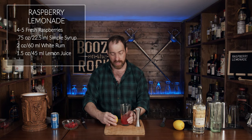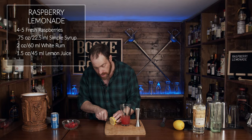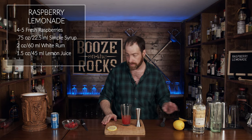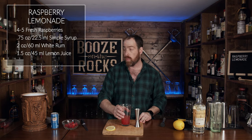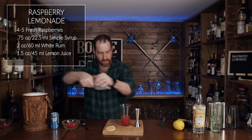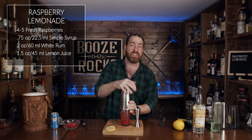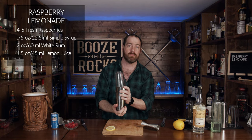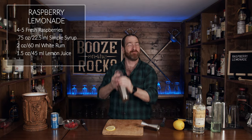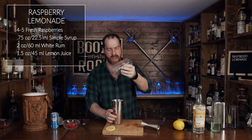You have a little bit of lemon left — what we're going to do is slice a wheel and put that off to the side just for our garnish. Now I'm going to add some ice, and we're going to shake this for 10 to 15 seconds.